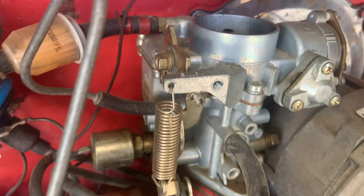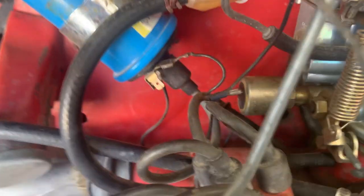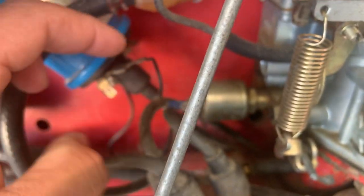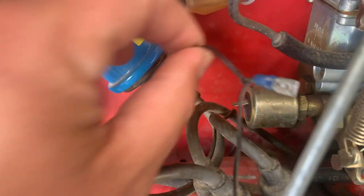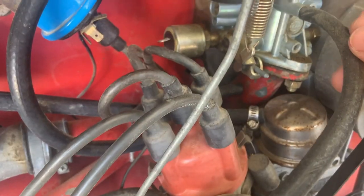Next thing I'm going to do is remove the electrical connectors on the side of the carburetor right here, and then the other connection on the solenoid. Just going to disconnect those, and disconnect the fuel lines and vacuum lines as well.